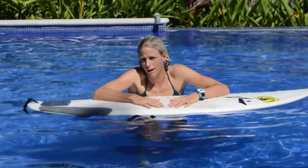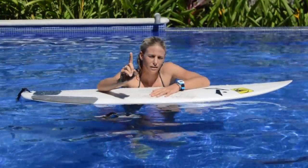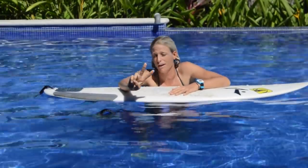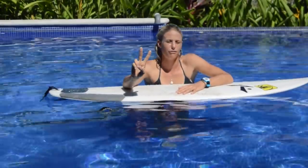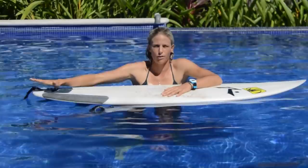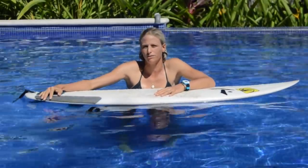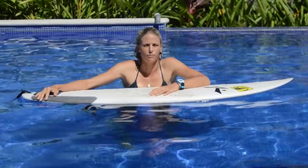The key to a good duck dive: number one, you need to have some speed — that's going to make it easier. Number two, it's a timing thing — when you do it on the wave. And then it's also the physical aspect, where you put your foot on the back of the board. All those things are going to change a little bit based on the size of your surfboard.